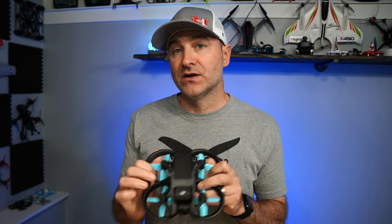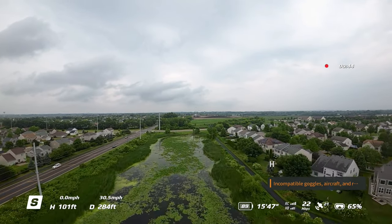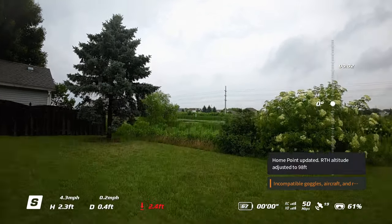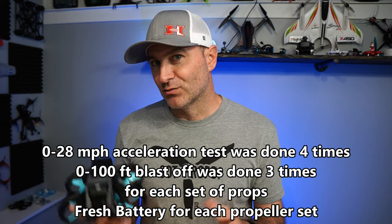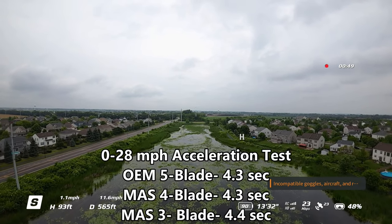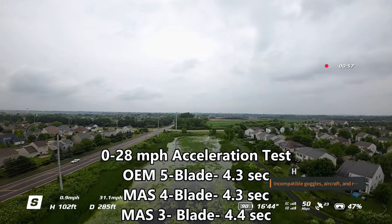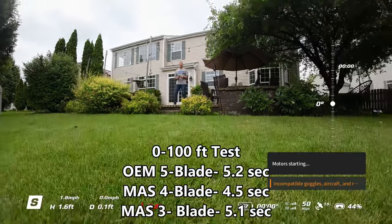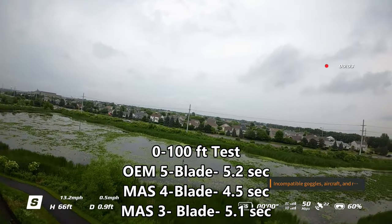So what about speed — are they actually faster? I did two field tests. First, I flew back and forth trying to reach top speed in sport mode, timing 0 to 28 mph. Then I did a 0 to 100 feet blast-off, also in sport mode. For the 0–28 mph test, the three-blades were slowest at 4.4 seconds, while the traditional five-blade and the four-blade tied at 4.3 seconds — essentially a push. For the 0–100 ft blast-off, the five-blade took 5.2 seconds, the three-blade took 5.1 seconds, and the winner was the four-blade at 4.5 seconds.